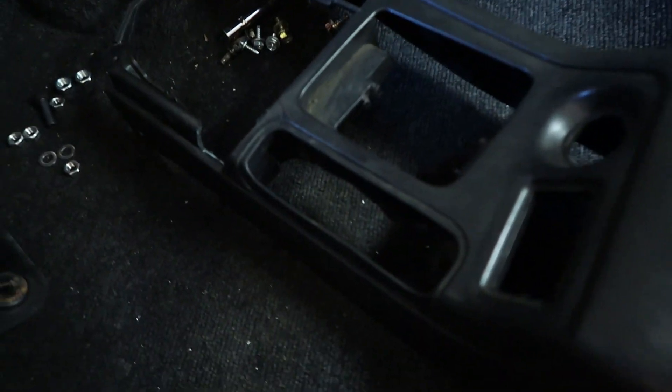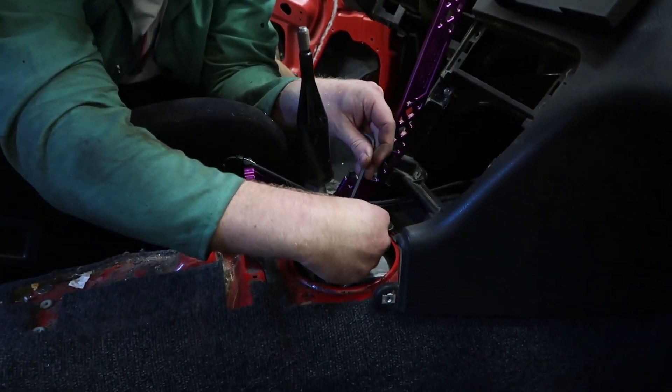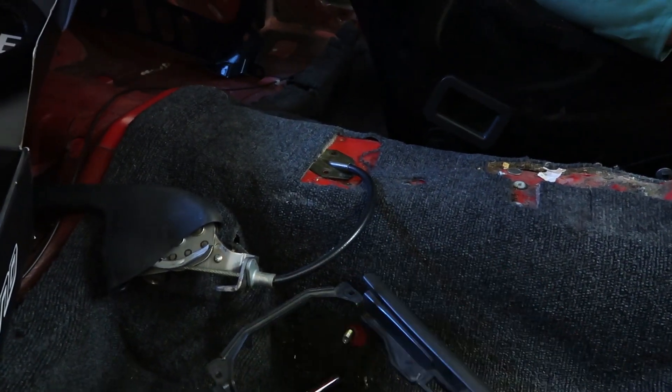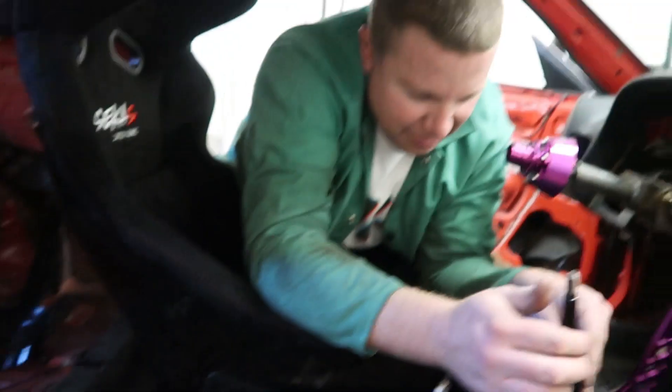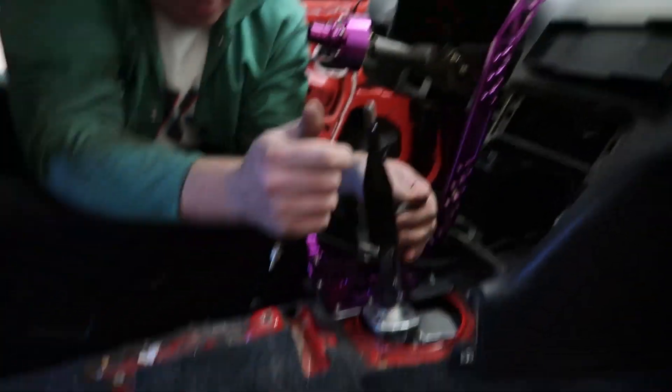Now I have to go make some major cuts on this center console that I'm super nervous about. Little bits at a time. Just do it. I believe in you. Still thinking about this stupid e-brake. We don't need an e-brake — just use a bungee cord on this. Just keep it locked in?